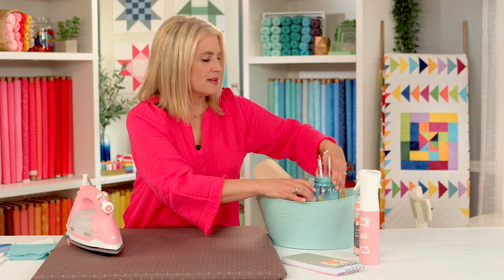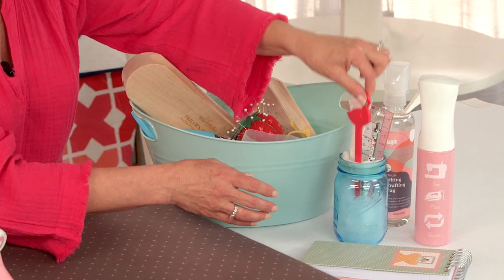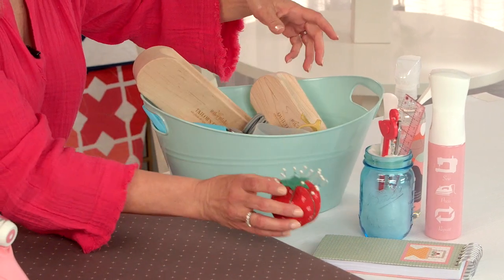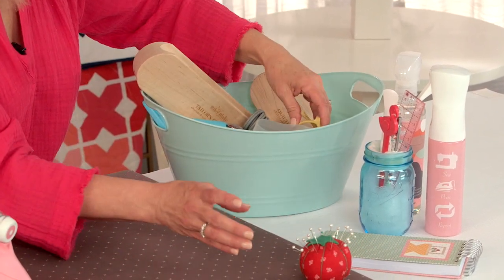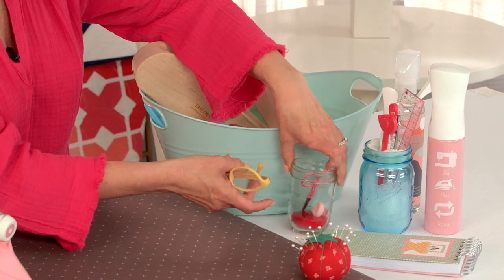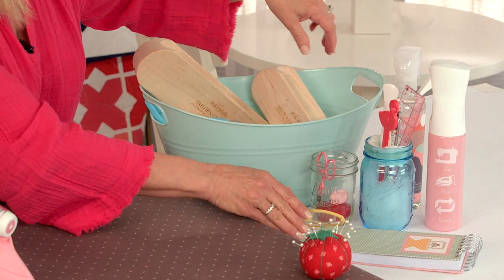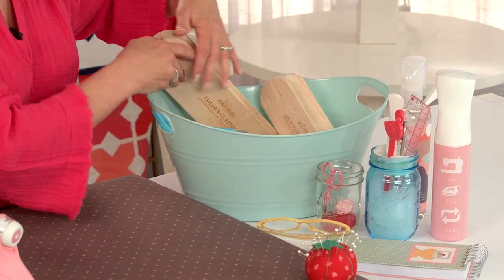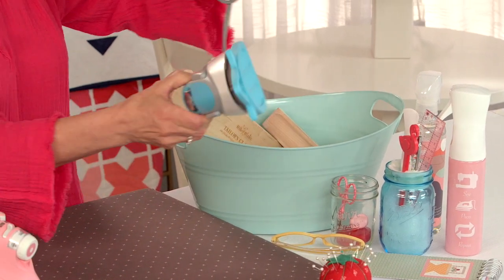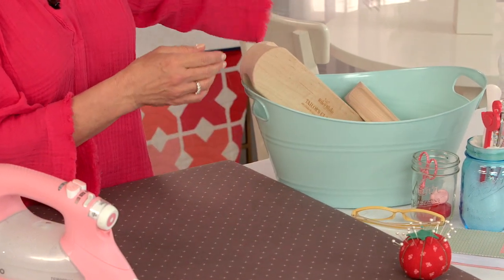I also need a pencil. I have a turning tool, a stiletto, a measuring tool, a pin holder, my glasses, some snips, a seam ripper, and a measuring tape. And then I've got another small iron for working on small projects. This one doesn't have the pop-up feature but I really do love this iron.